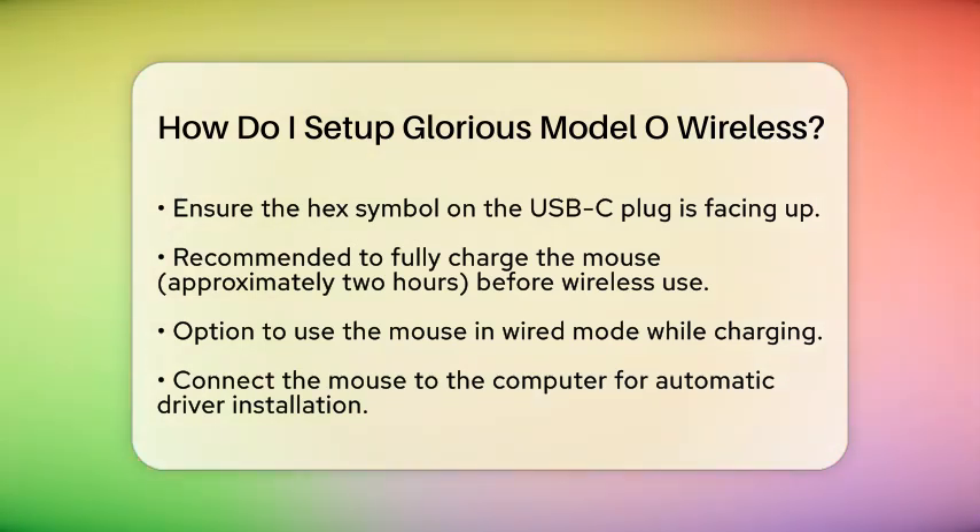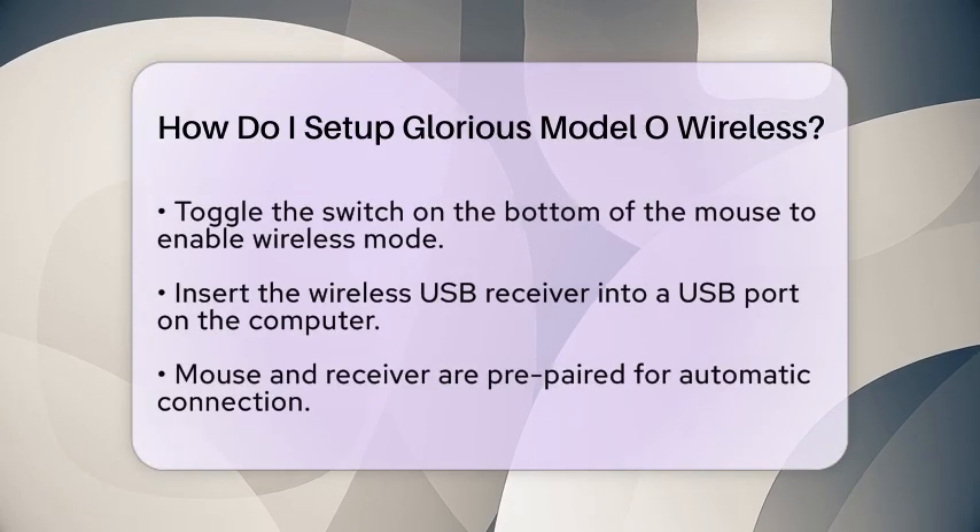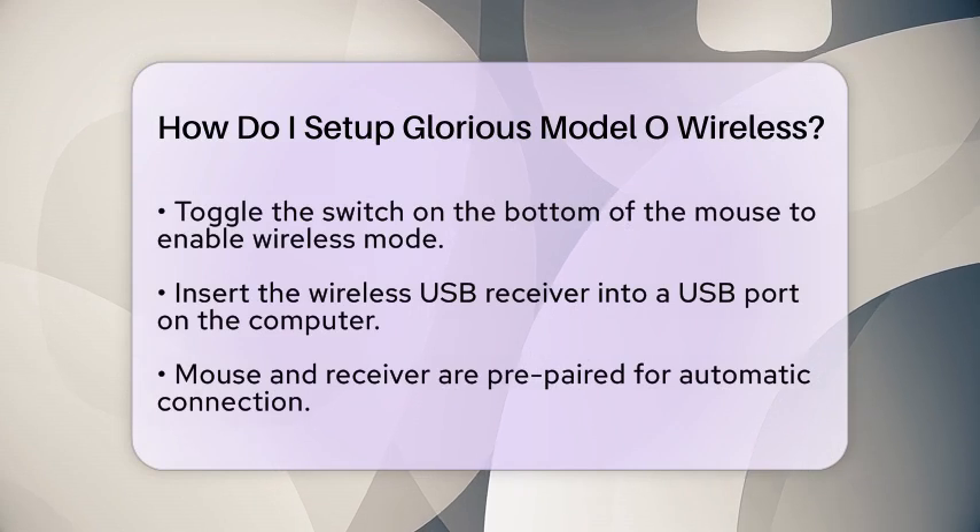Now, let's install the necessary drivers. When you connect the mouse to your PC via the charging cable for the first time, the drivers will install automatically. You do not need to worry about manual installation.